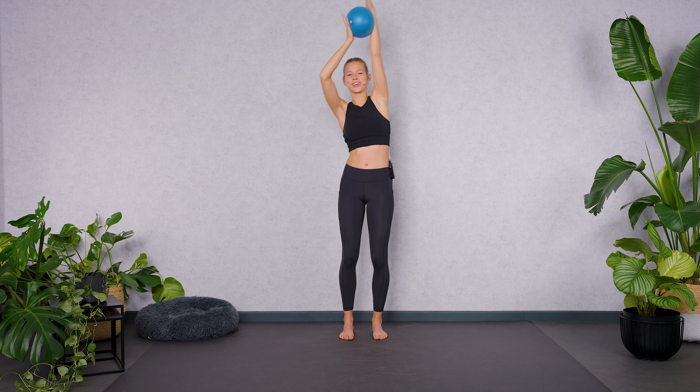Let's go for four more. Exhale, knee. Inhale, straighten. Let's go two more. Last one. And then hold it here. Inhale. And exhale, pass the ball over the front. Inhale, raise up. And exhale, pass the ball.